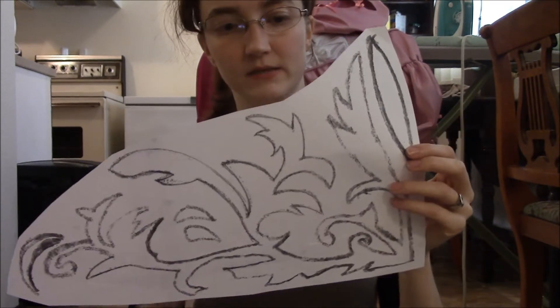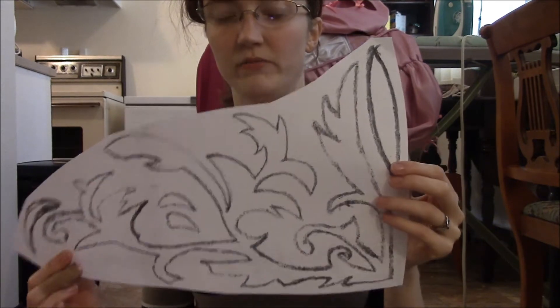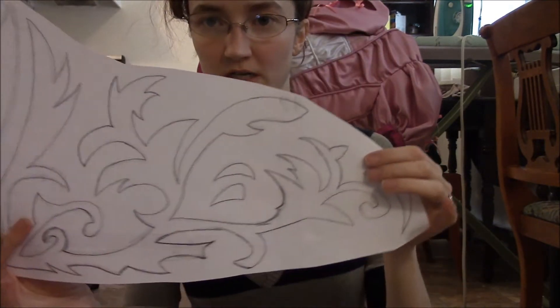You'll have to make several — this is three pieces of paper that I had to do this on because it got so large. Then once I had it pieced together, I flipped it over and traced it out on the other side.